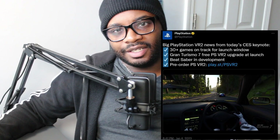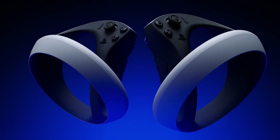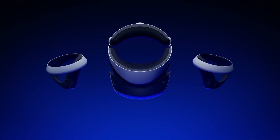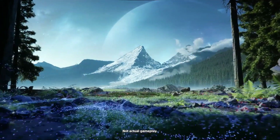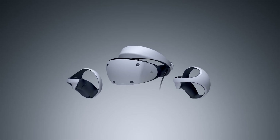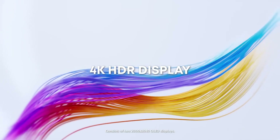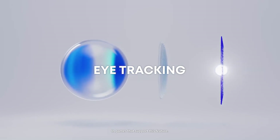Sony also announced at CES that PSVR 2 is getting 30-plus games at launch window, which is really fantastic for getting more people inclined to buy it. PSVR 1 was a fantastic device, but it wasn't enough to motivate people to buy. It sold well, but it didn't catch the momentum that Sony really wanted. With PSVR 2, they seem more dedicated, especially with the games coming. They announced that Gran Turismo 7 is getting a free PSVR 2 update, and Horizon Call of the Mountain seems to be a full-fledged AAA game for VR, which VR has been lacking. There hasn't really been a must-buy VR game other than Half-Life: Alyx.